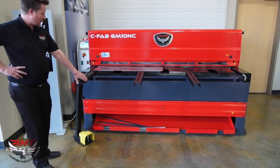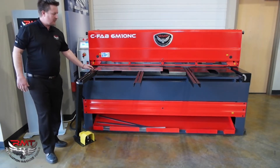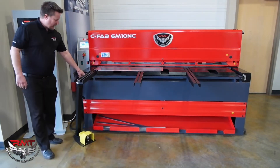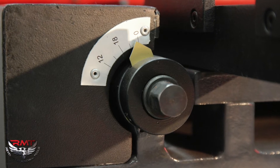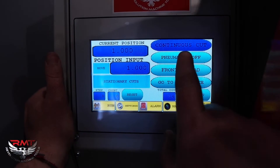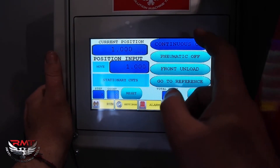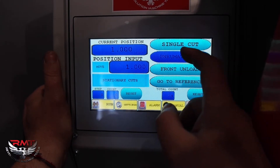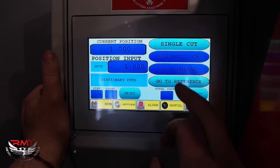Some of the standard features: we've got a squaring arm here on the left side, flip stop support arms, rapid blade gap adjustment where I'm moving the bed or the gap between the shear blades depending on what I'm cutting. Very simple control — got our NC control here. I've got continuous cut, single cut, sheet support off/on, front load or rear load depending on the function.